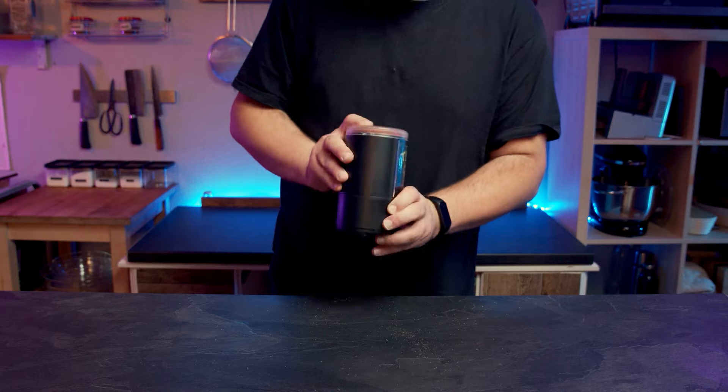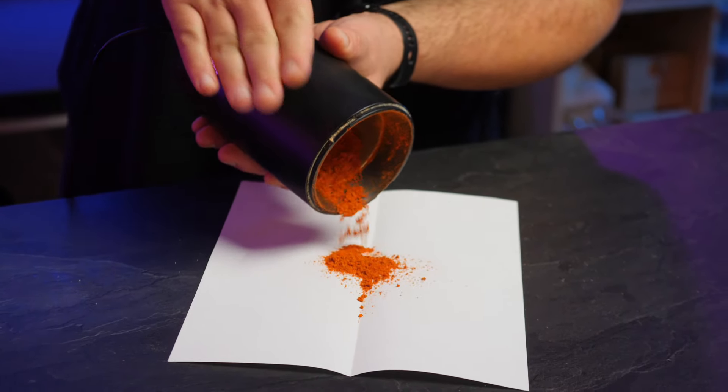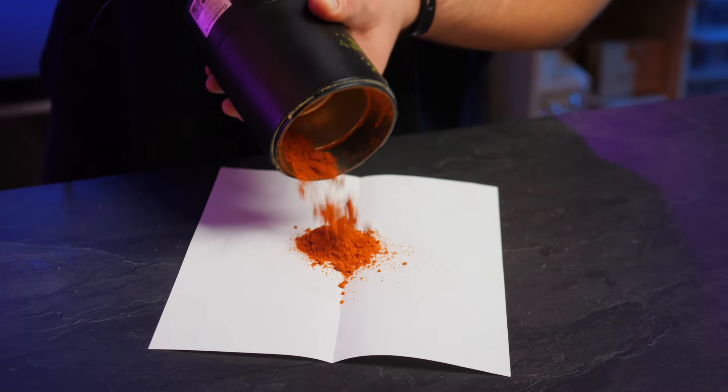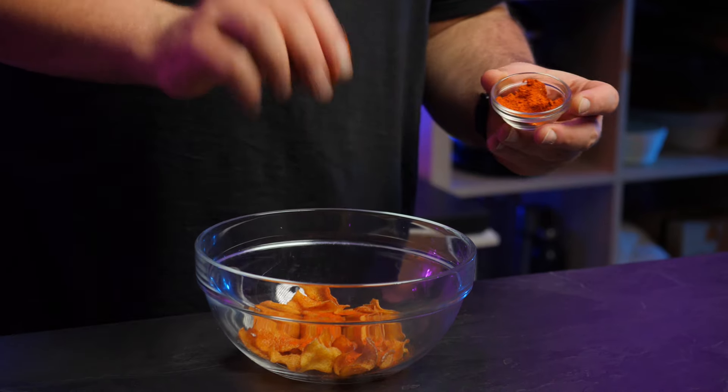Grind everything together into a fine powder — I actually like giving the grinder a few shakes to help it along. This spice mix, mixed together with a few freshly cooked potato chips, really does taste surprisingly amazing. This is the easiest method but it's also a foolproof method — nothing can go wrong here. I really love the zesty note you get from the coriander. Then smoked paprika — honestly, I think it's the secret weapon of every kitchen. It just makes everything taste good, in my opinion.